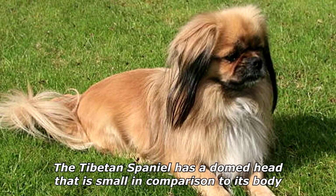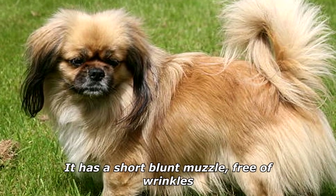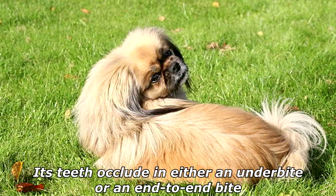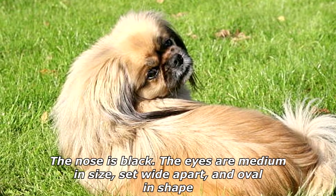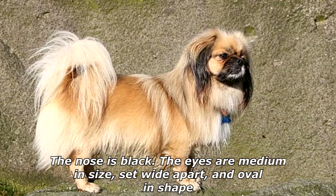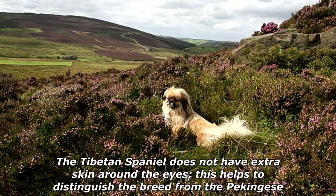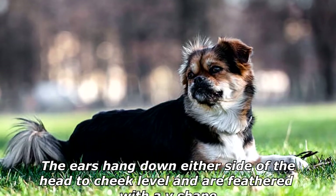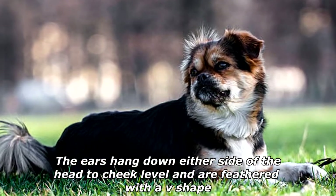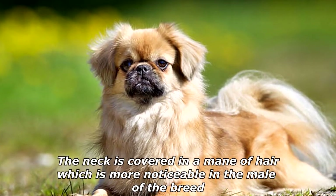The Tibetan Spaniel has a domed head that is small in comparison to its body. It has a short, blunt muzzle free of wrinkles. Its teeth occlude in either an underbite or an end-to-end bite. The nose is black. The eyes are medium in size, set wide apart, and oval in shape. The Tibetan Spaniel does not have extra skin around the eyes, which helps distinguish the breed from the Pekinese. The ears hang down either side of the head to cheek level and are feathered with a V-shape.